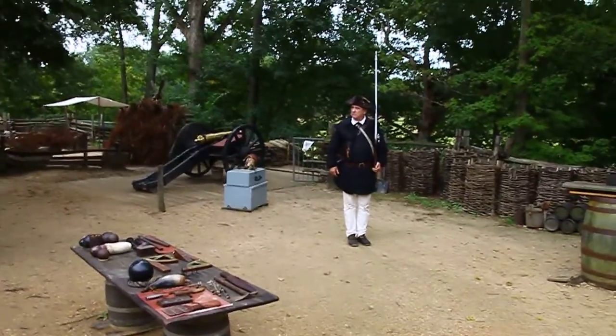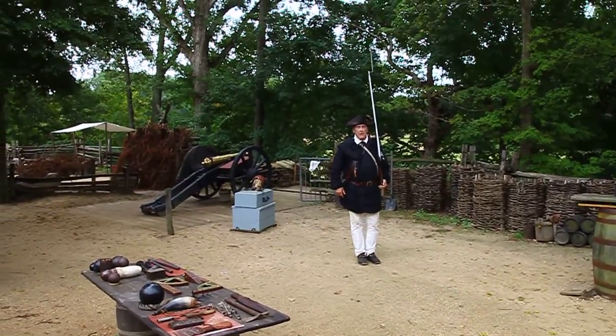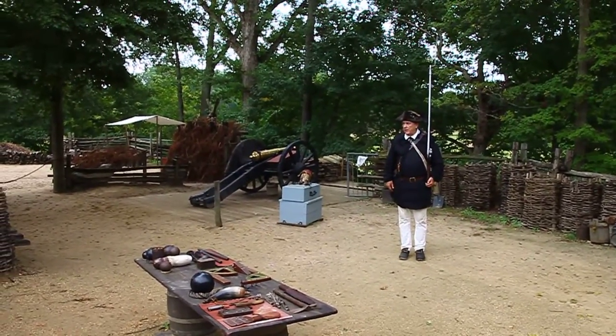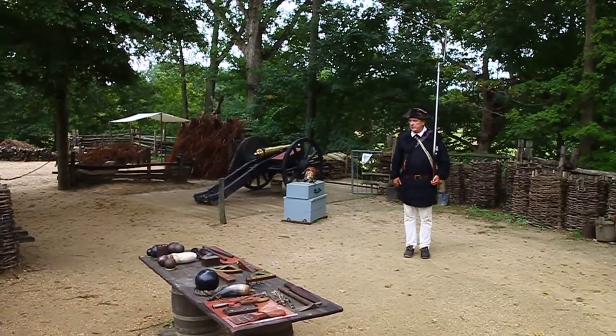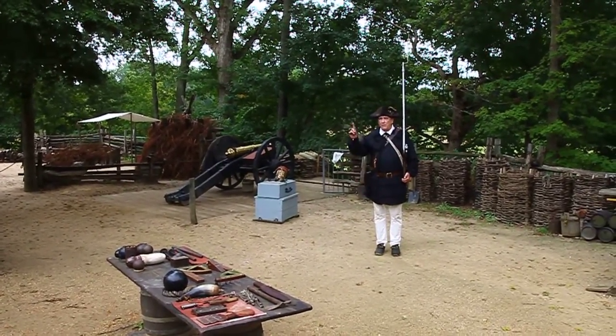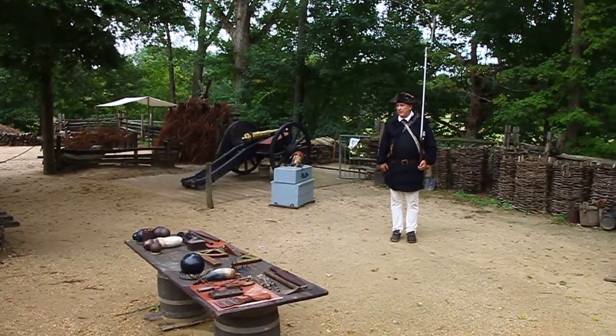Now when our officer sees us like this, what does it tell him? Yeah, they're all loaded and ready to go. Now there's three final commands. If you're snapping a picture, wait until you see smoke. Quite often we pull the trigger and nothing happens — remember, these misfire quite often. But let's look and listen while one musket, out of 60 to 80, looks and sounds like it.